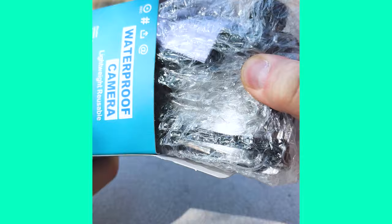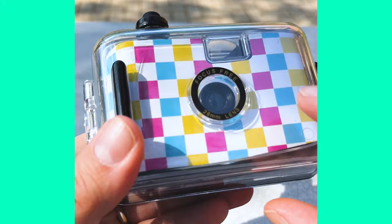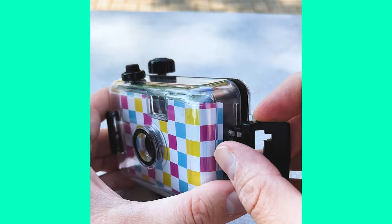We've unboxed the camera, and humorously enough, this is identical to the Kohl's underwater film camera that I reviewed last year. It's probably from the same exact factory, just doesn't have the same branding. It's a 28mm fixed focus lens. It's got this cheap underwater housing, and inside it's basically just a very basic 35mm point-and-shoot camera.